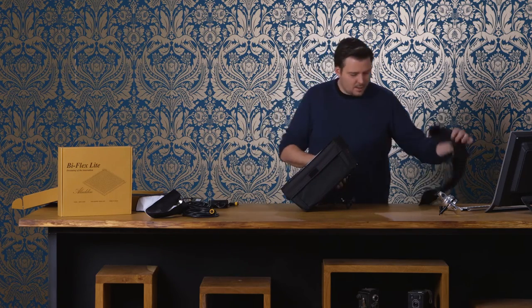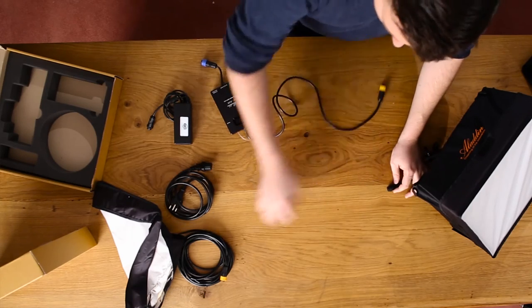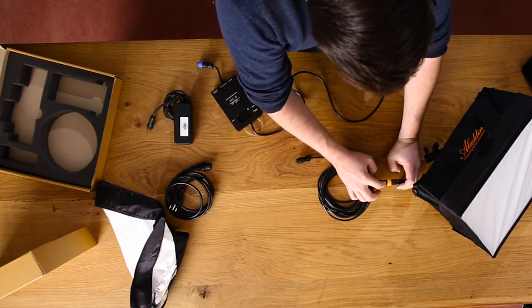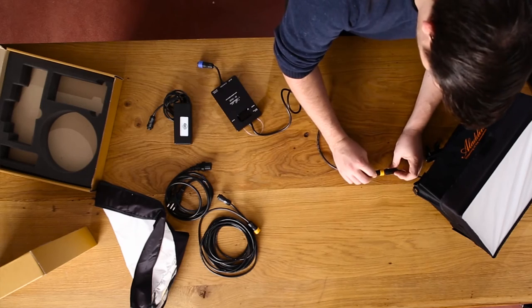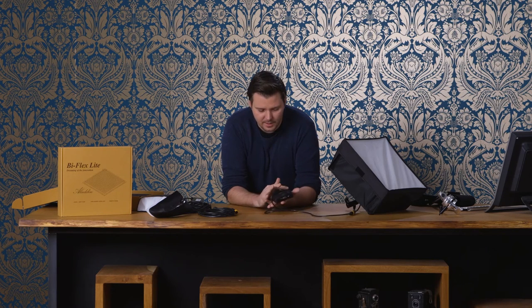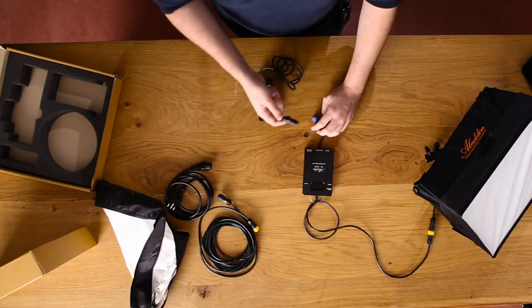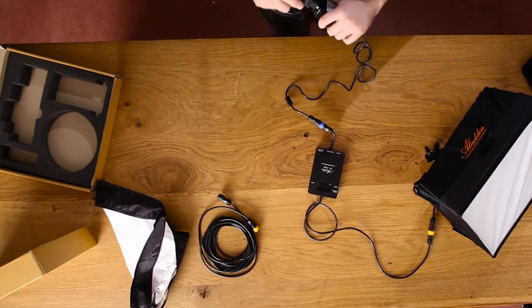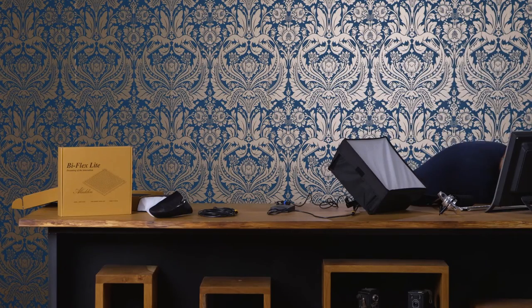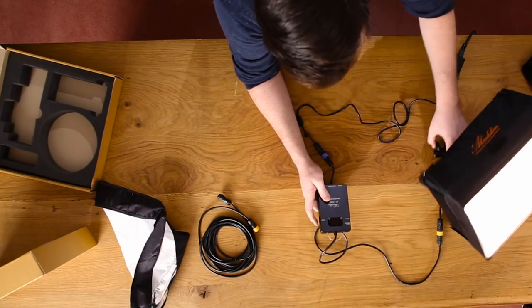To set up the power to the panel we have the dimmer unit. Either we can connect it straight to the panel or use the additional extension cable — it always goes yellow to black. For the power option we also have additional battery plates, for instance a V-mount plate or gold mount plate that goes straight onto the back of the dimmer unit and is connected internally. We'll show you in another video how to set up the battery plate. In this case we're going to use the power unit. The main cable goes into the power, and on the bottom there is a little on/off switch — hold it for a second and the light turns on.